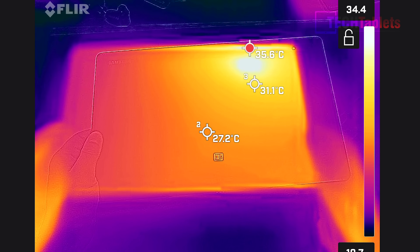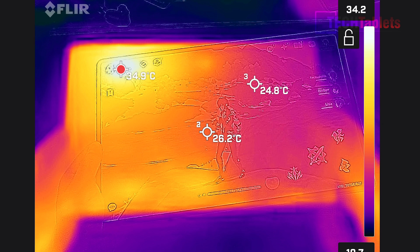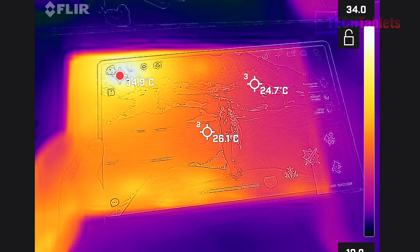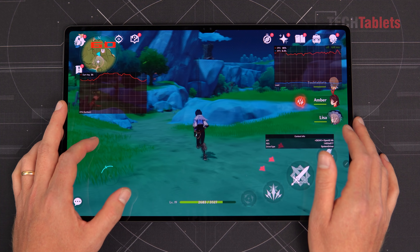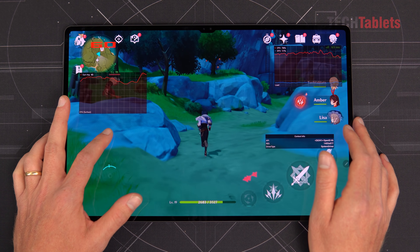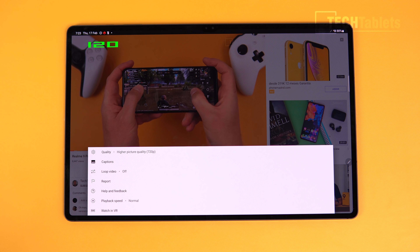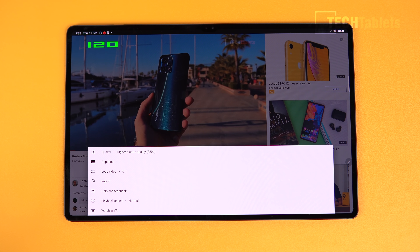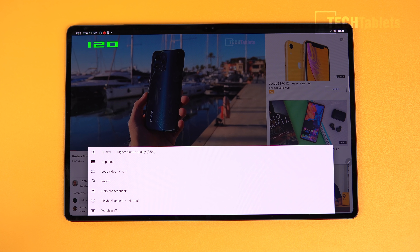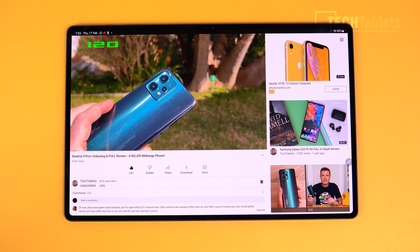The Tab S8 Ultra drops to as low as 29 fps on top settings in Genshin Impact. What Samsung has decided to do is play it safe — they don't want it to overheat. Using a thermal imaging camera after one hour of gaming, the back reaches about 36–37 degrees Celsius. Samsung is clearly limiting the chip's power to protect the battery, but I hope a firmware update improves gaming performance.